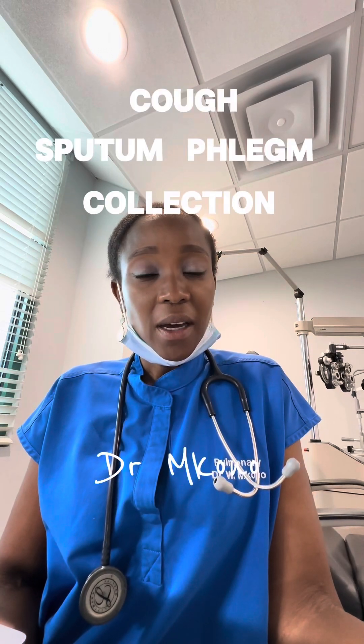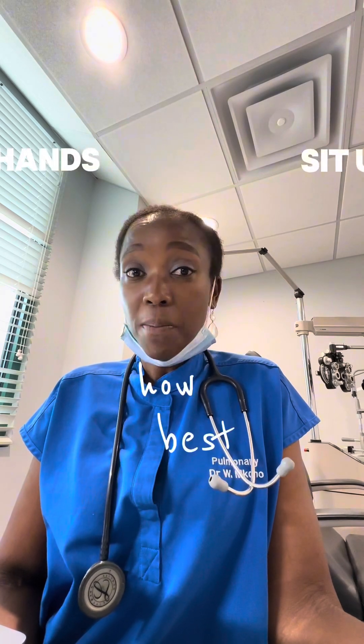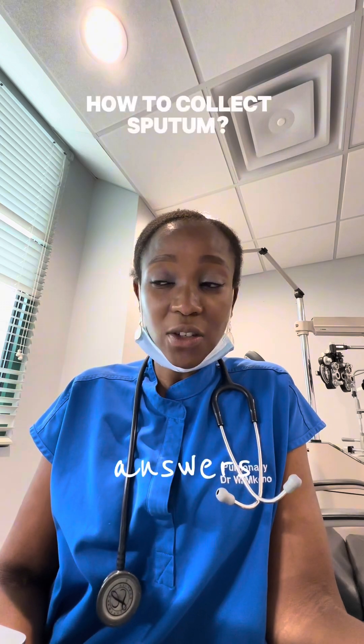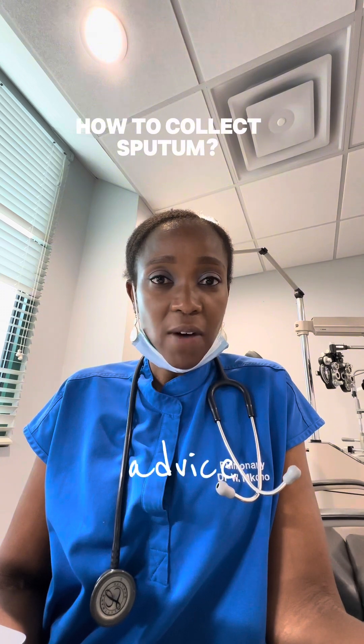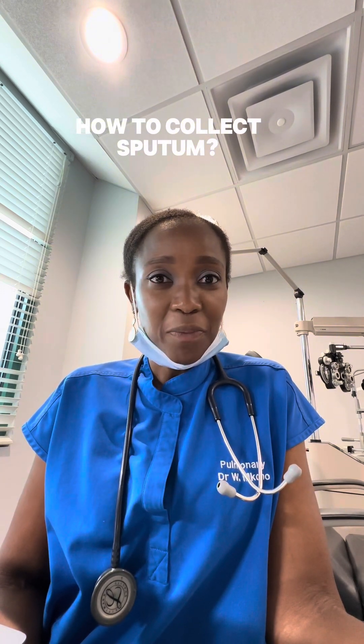My name is Dr. McConnell and I'm here to orient you and give you some information on how best to collect sputum so that we can analyze it and give you some answers. Please do not use any of the information I'm providing here as medical advice. Please reach out to your doctors for more targeted care.